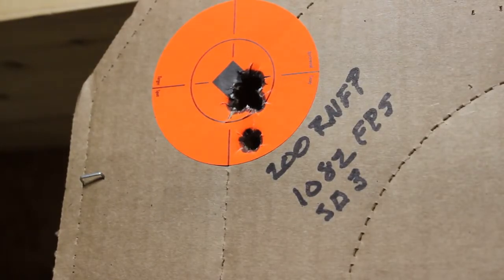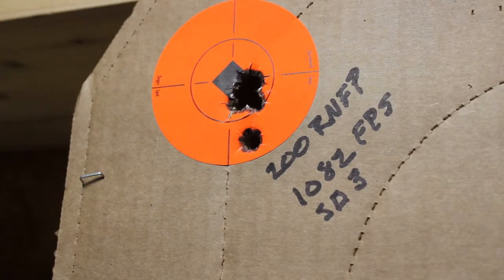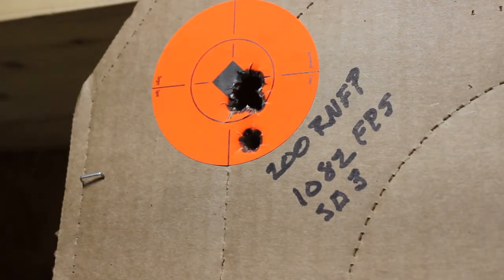I'd say this round was the winner for today. It's a 200 grain round nose flat point. That one outside the group is a called flyer — I called it when I shot it. All the rest of them are in a ragged hole, and that hole is probably a half-inch group center to center, except for the flyer. The standard deviation is only 3. This also is 7.5 grains of Unique at 1,082 feet per second.